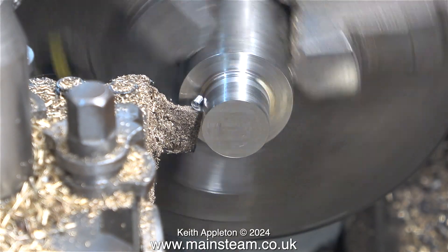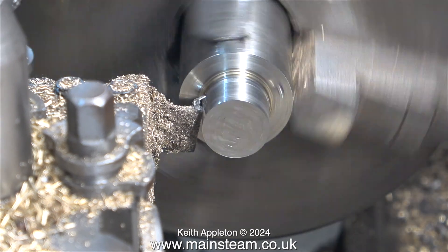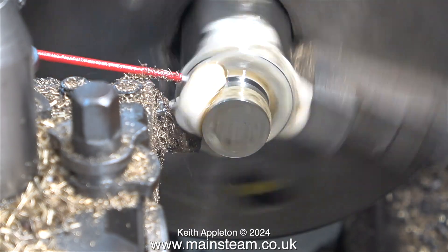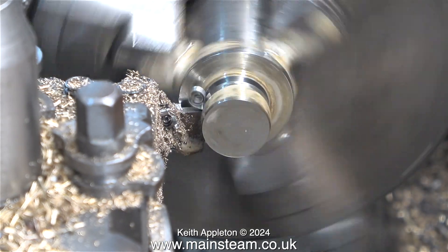Back to the lathe. I've fitted my small parting tool, and with plenty of lubricant it is parting off without event. It's not chattering and everything's looking good.